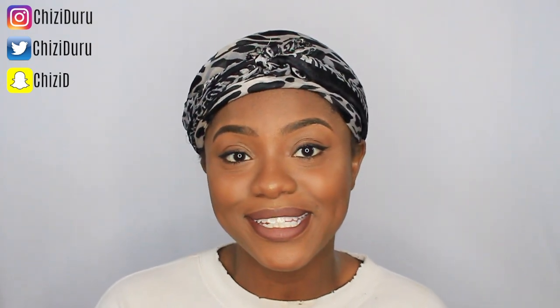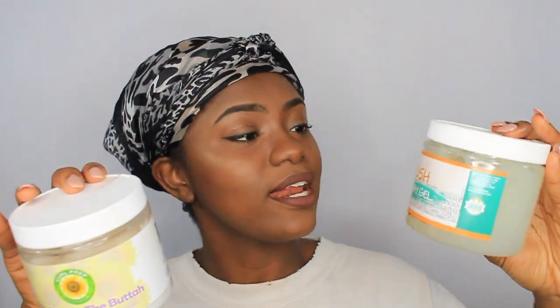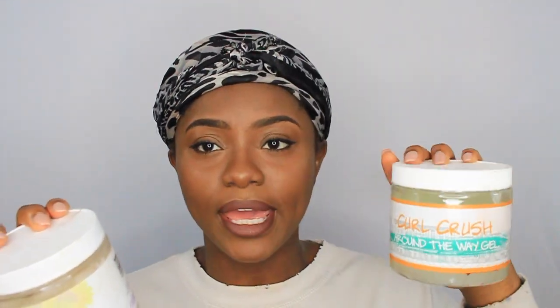You guys requested it, so I want to try it out today. The two products I'll be using are both from Curl Prep: The Bigger The Butter, and the Around The Way gel.